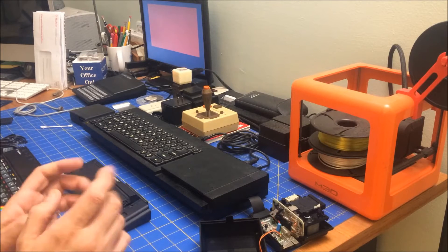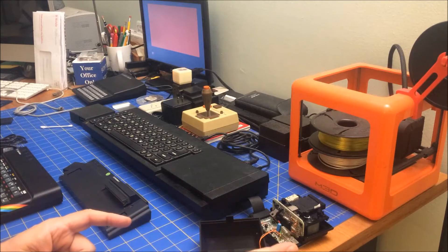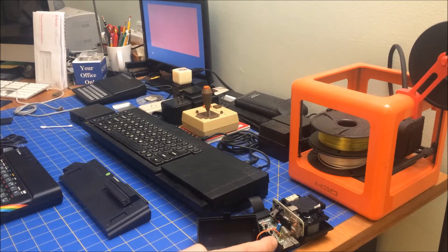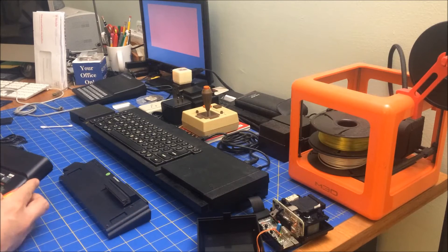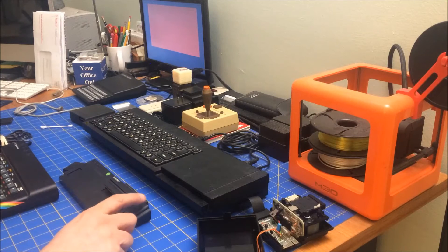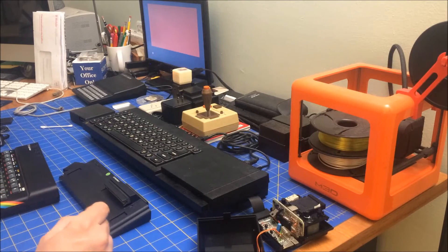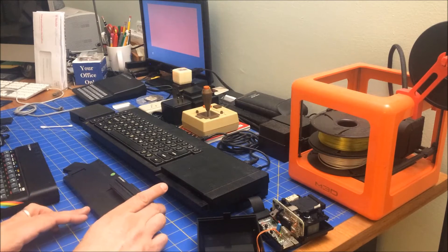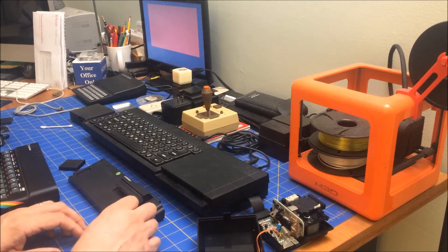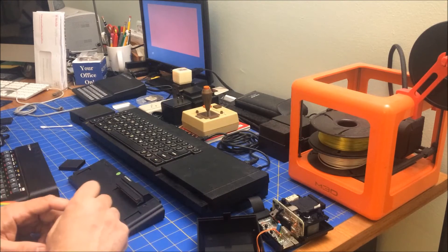Hi folks, welcome to Avid Retro Journal. Today I'm at a weird angle because if you don't know what this is, this is actually a ZX Microdrive that I recently got. It goes with the Spectrum, and this is the ZX Interface 1 that hooks to the back of the Spectrum. I got them separately — I got the ZX Interface 1 from a very reputable individual on the Facebook Sinclair sales group, but I got the Microdrive on eBay for about $50.